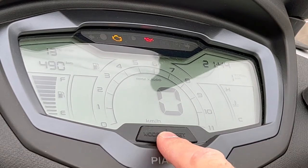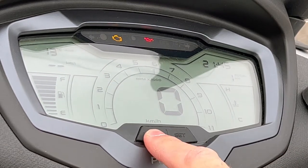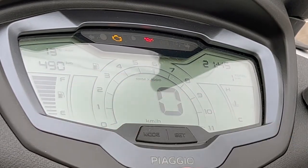You can cycle through the display by hitting the mode button on the dash — it shows 12.2 volts, kilometers per liter, and the 490 kilometers to empty. There's also a mode button right on the handlebar so you can change it without taking your hand off.